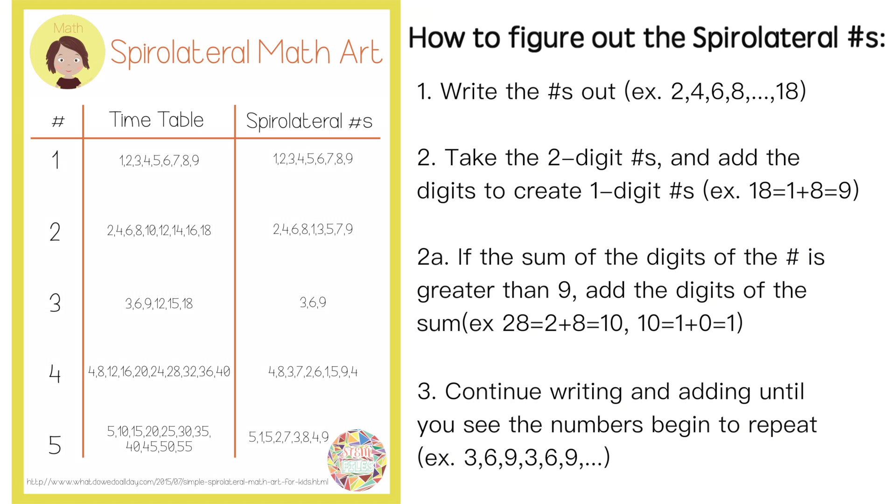The third step is to continue writing and adding until you see the numbers begin to repeat. For example, in the 3 times table, the numbers go 3, 6, 9, 3, 6, 9, 3, 6, 9. The pattern in this case is only the numbers 3, 6, and 9, so you will repeat these as you draw your spirilateral.